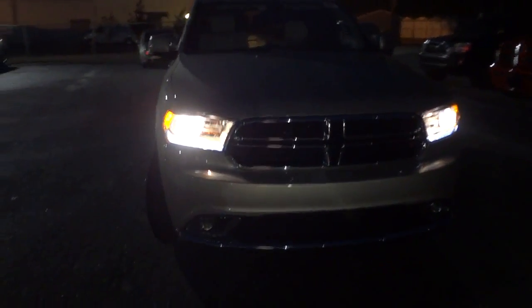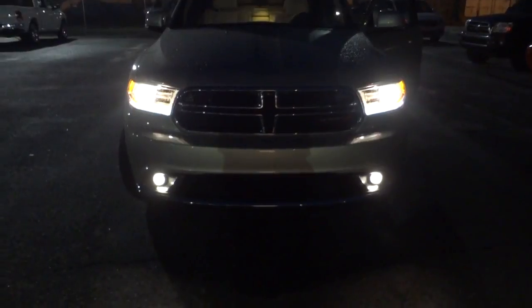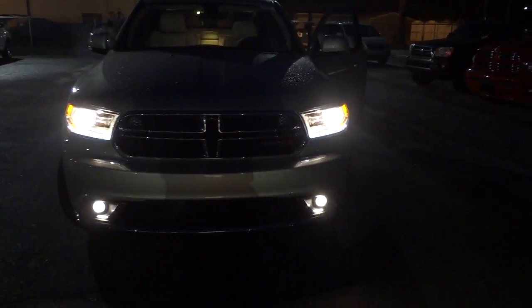Now that the doors are unlocked I'm going to reach in and turn on the fog lights. I didn't turn them on the first time — apparently in automatic mode they won't turn on. You have to switch to manual mode and then push the button in. So there are the fog lights — they're projector style as well.